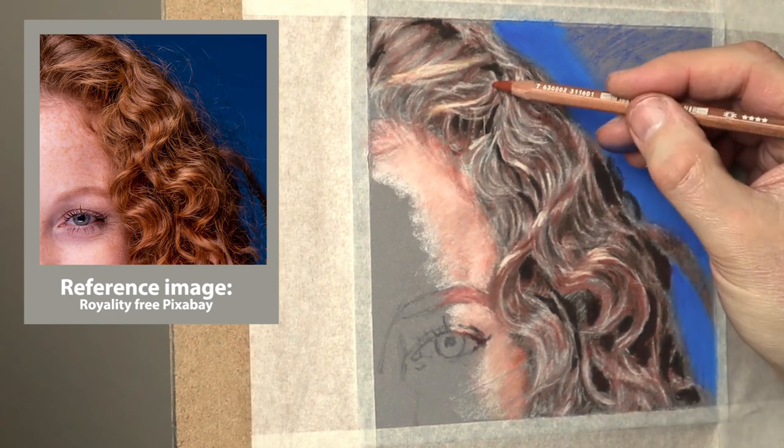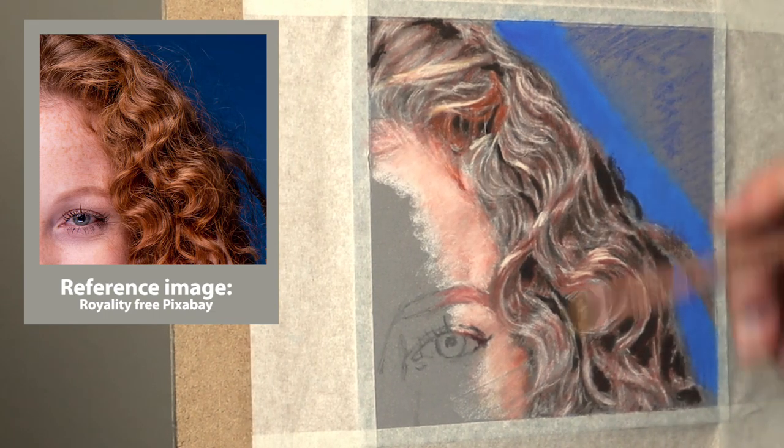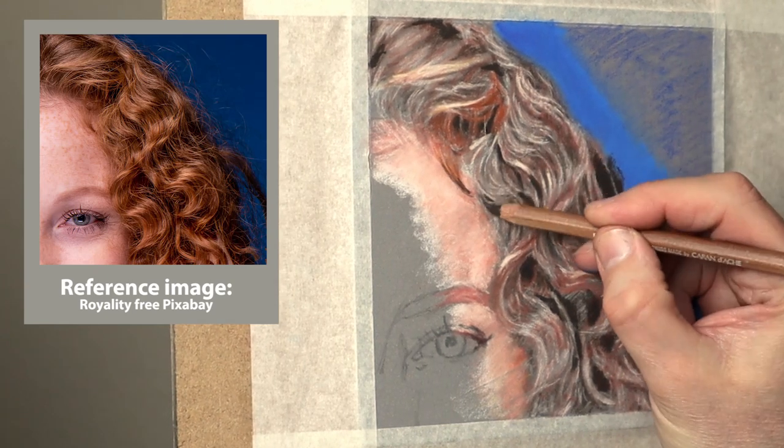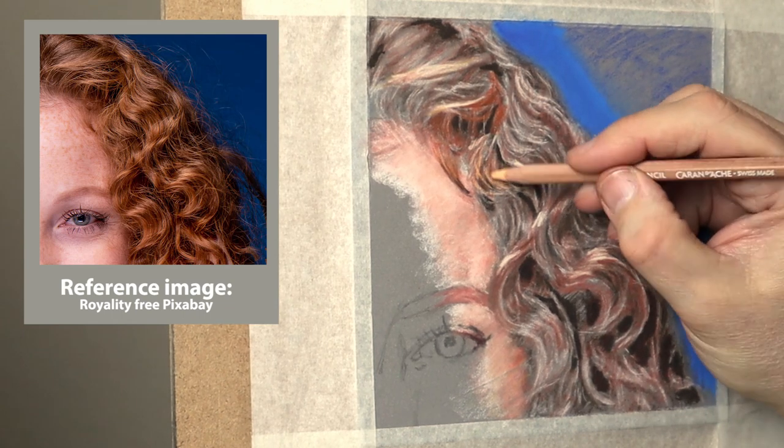To mark up the strands of hair I'm using the Caran d'Ache flesh tone 5%, then just glazing over them with the Burnt Sienna over the top.